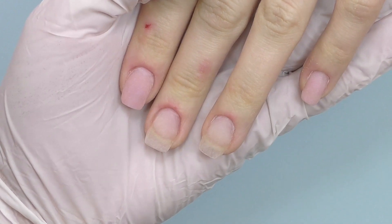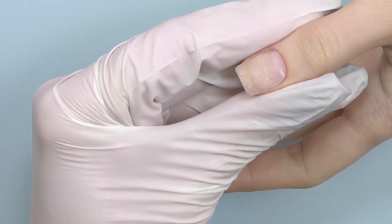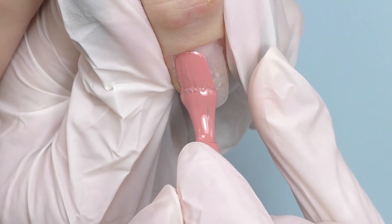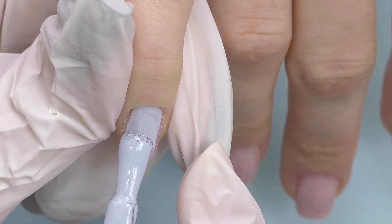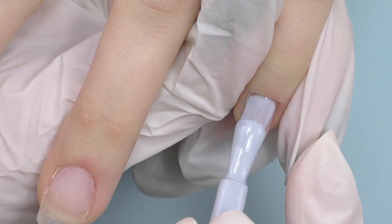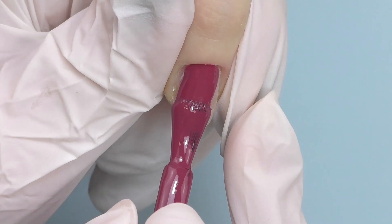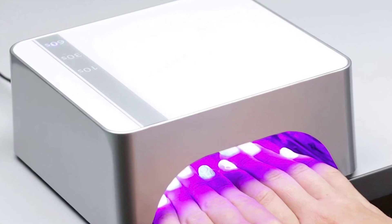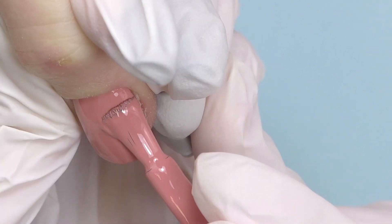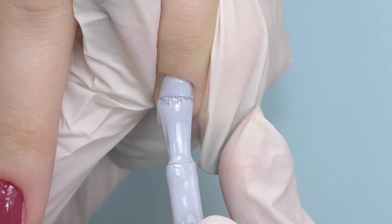Now let's apply the color and do some design — I'm going to use colors from the Retro Lady collection. We were first thinking of maybe just two colors, but then we realized they match so well between each other that we decided to go for three. I like the pigmentation of the color — it is so intense they look good even with just one coat, but we will add a second coat just to make them look even better.